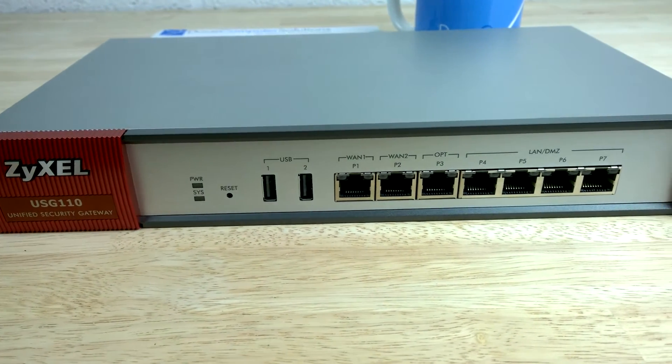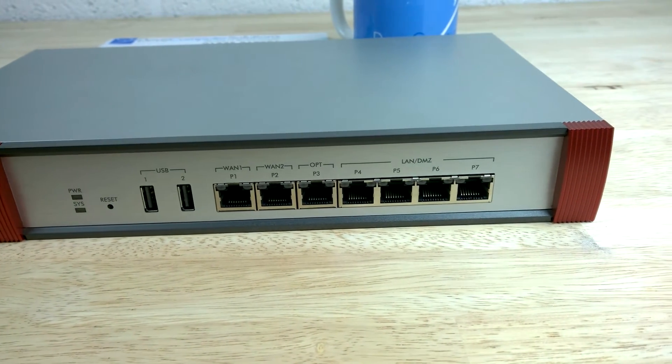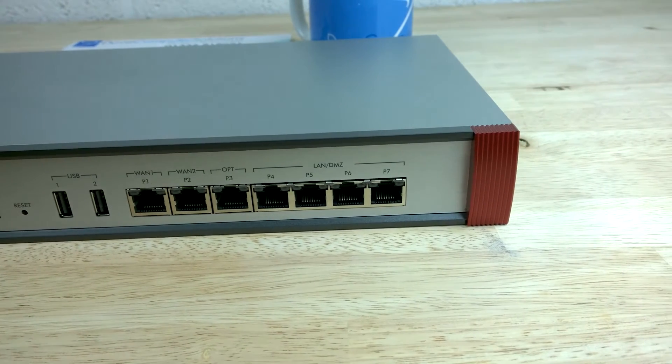It supports up to 200 IPSec VPN tunnels, 150 SSL VPN tunnels and 35 SSL VPN users.